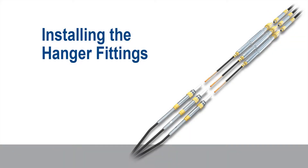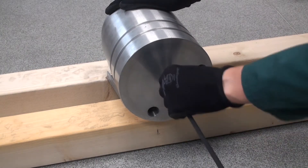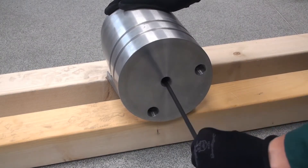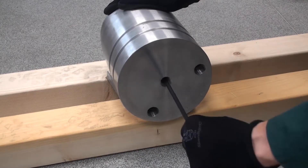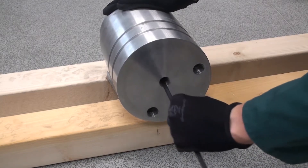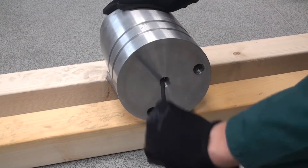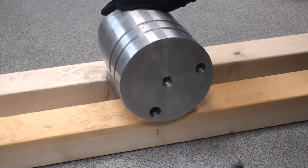Installing the hanger fittings. Inspect and clean each of the hanger bores using the pull-through tool provided. This will remove any dirt and moisture present in the bore. An electrical cleaning fluid can be used; examples are referenced in the installation instructions. Chlorinated solvents should not be used.